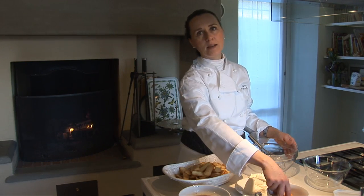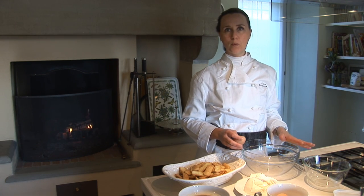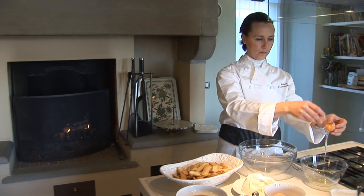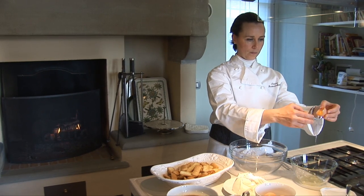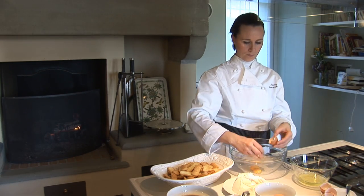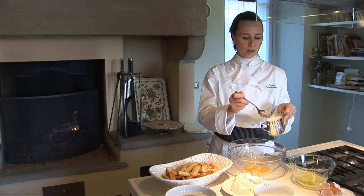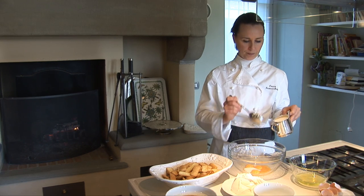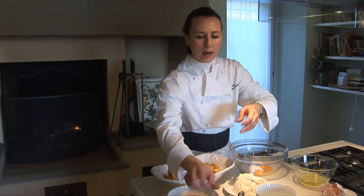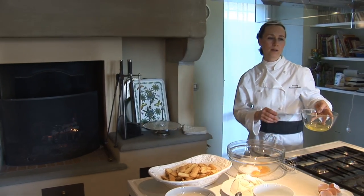We now start with the eggs. We have to divide the yolk from the white and we have to whip the white of the egg. We add now to the four yolks — we have to add 4 tablespoons of sugar. A pinch of sugar in the white of the eggs and we start whipping the white.